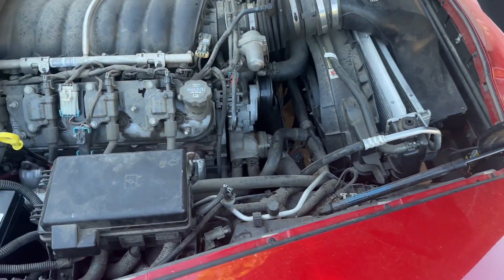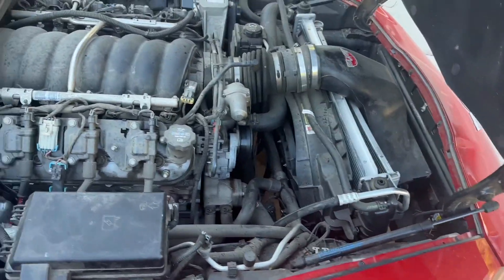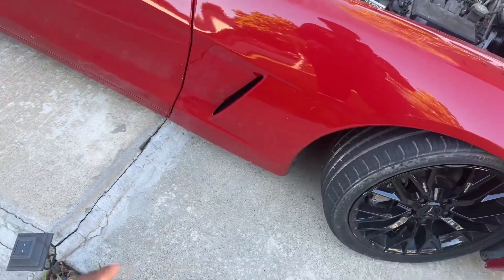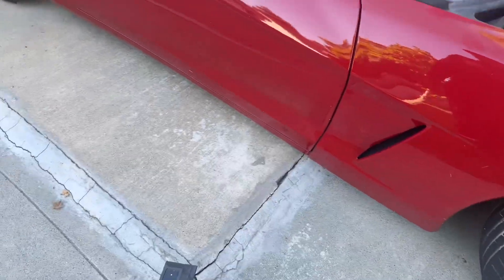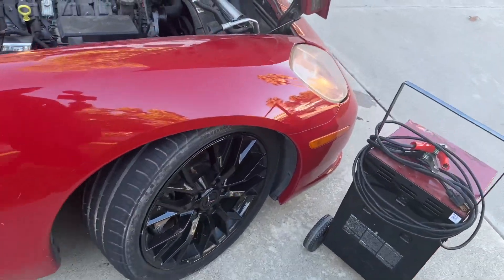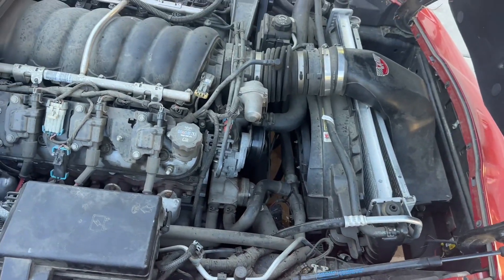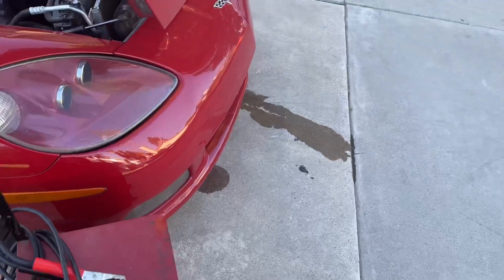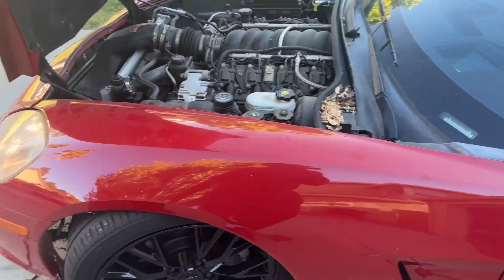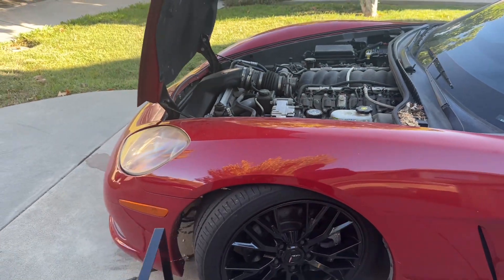I'll probably save the raise for another video because this thing is leaking pretty bad and I don't want to start it - the temperature was already over half. I should play it safe because my jack does not go under there and I would have to start the car. Since it's on this hill it's way too low for my jack to go under - I'd need to drive it up onto some ramps or bricks. That sucks. Was gonna raise this thing up because it is way too low. It looks good though, but yeah - way too low.